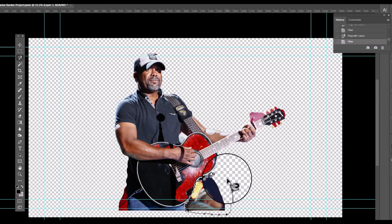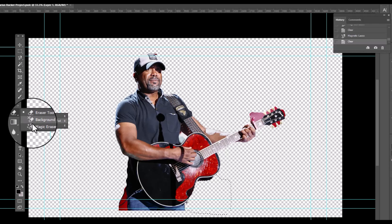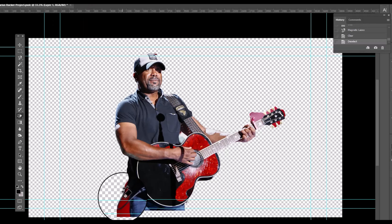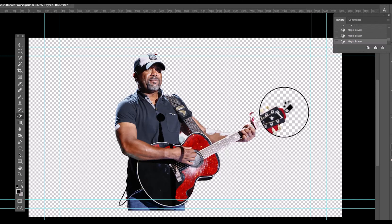We'll touch up a couple of areas with the magic eraser tool. Once that's done, I'm going to type Darius's name.